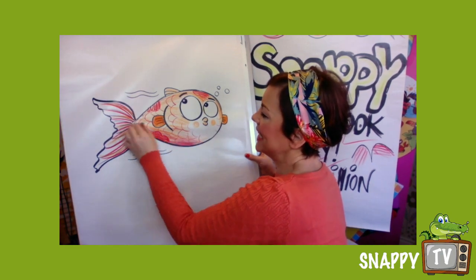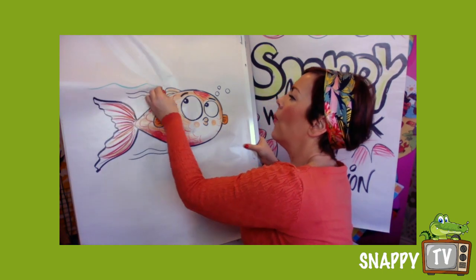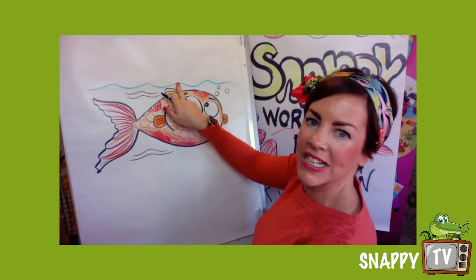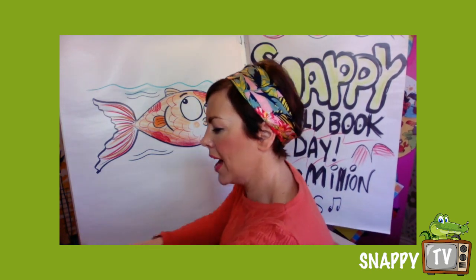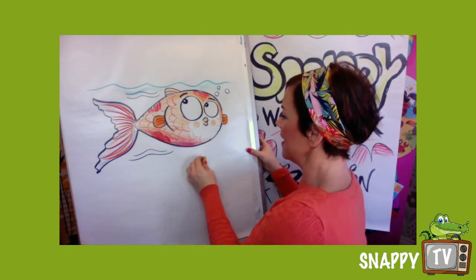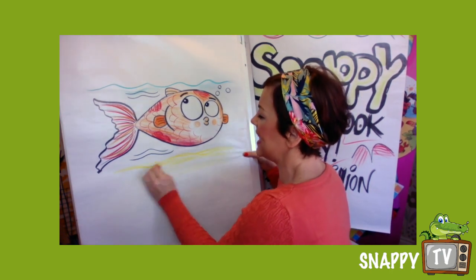When you're an artist you think about what colours you want to use and what looks lovely together. I love this turquoise colour with this character.